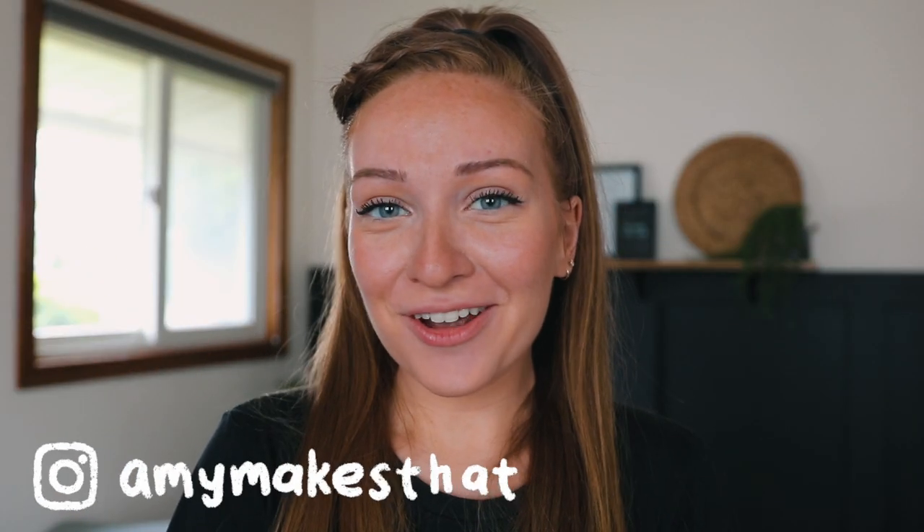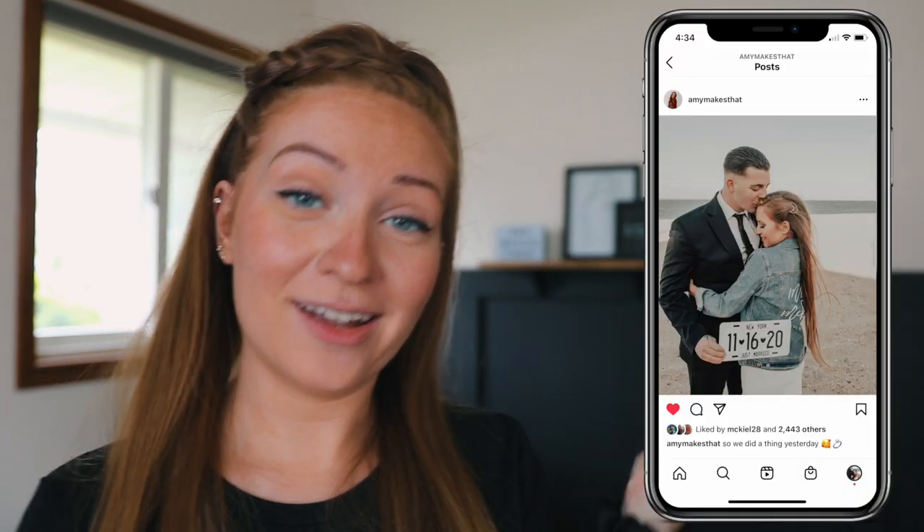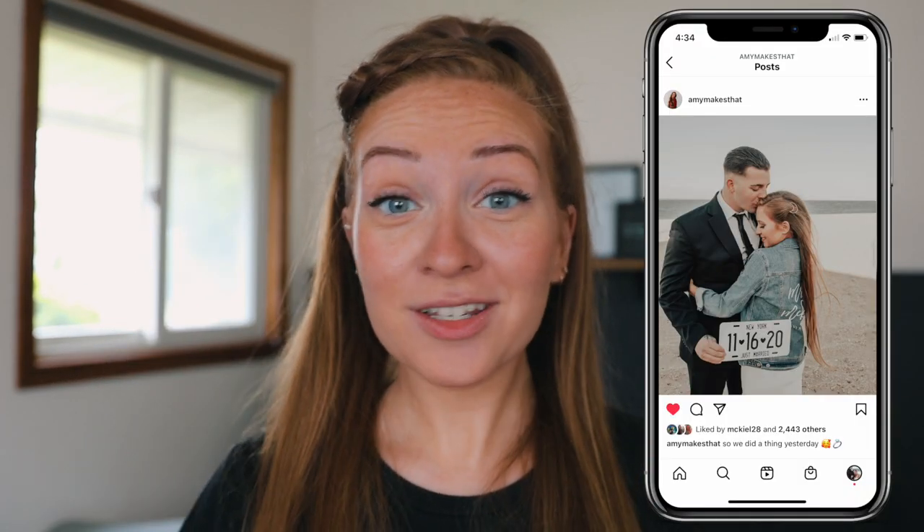Hi everyone and welcome back to another video with Amy Makes That. I'm so excited you're here for today's tutorial. It is going to be wedding related, which a few of you have been asking for more wedding content. This is on a DIY license plate decal. I actually made one for my own wedding this past November and it was such a hit.